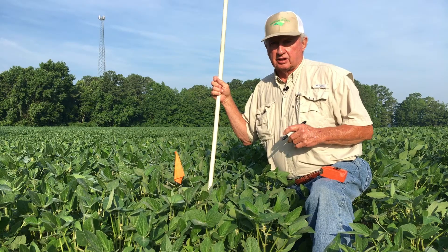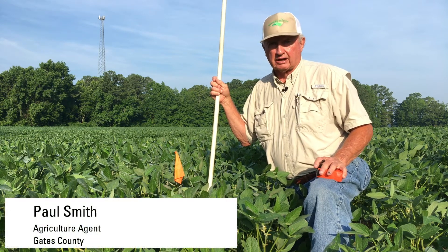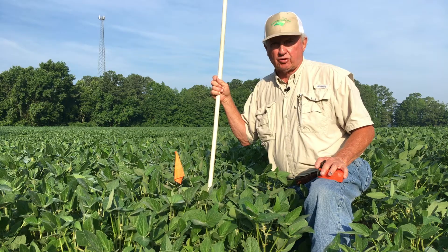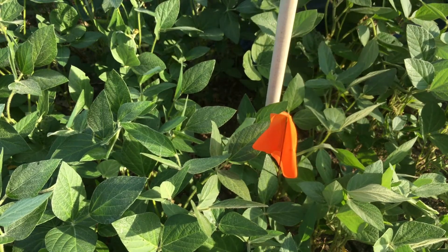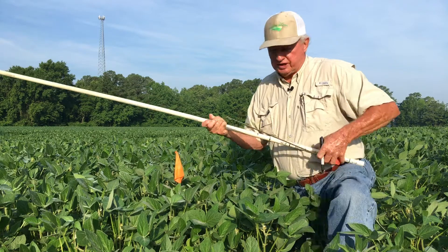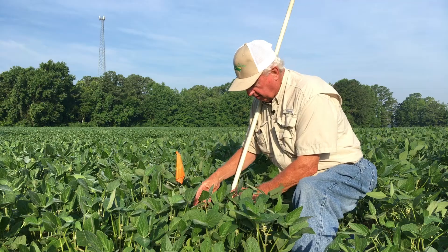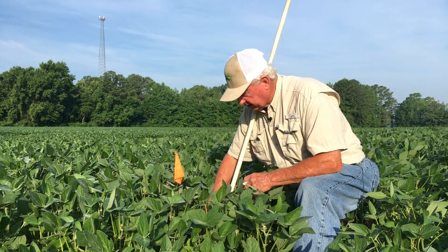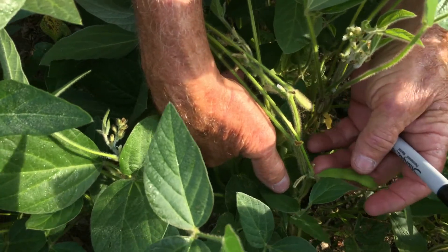Today is July the 7th, and we are starting on our 10th week of measuring these soybeans. We'll measure the top trifoliate here. We had a growth this week of 2 inches. We are also seeing pod formation down where the lower blooms have already started forming pods on these plants.